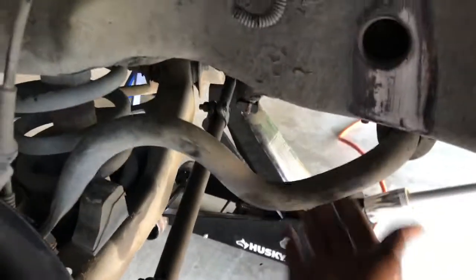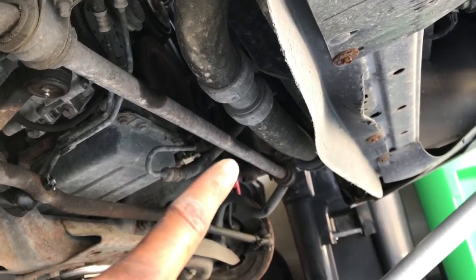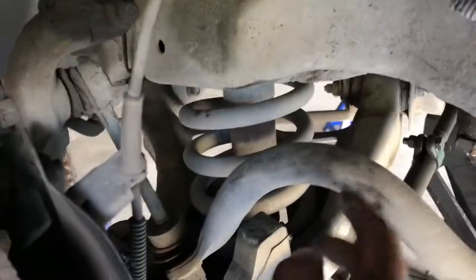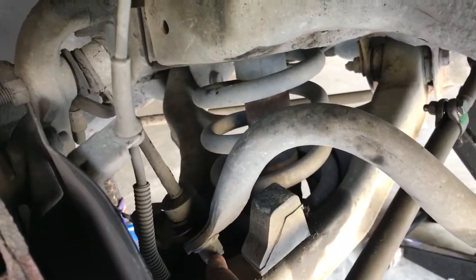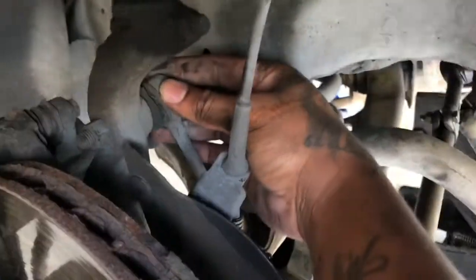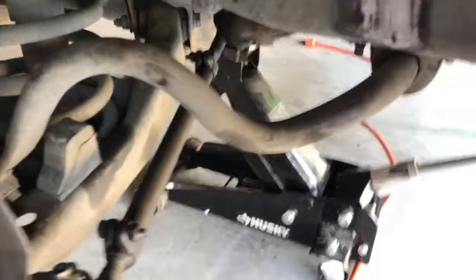Once you take the caliper off, come over here to the sway bar link. This whole piece runs from that side all the way over — see that sway bar link? Come in here and follow this linkage. You have a nut here and a nut up top. I suggest you take off the top bolt first. Once you take that out, this whole piece comes back about this far and you can twist it and put it to the side.